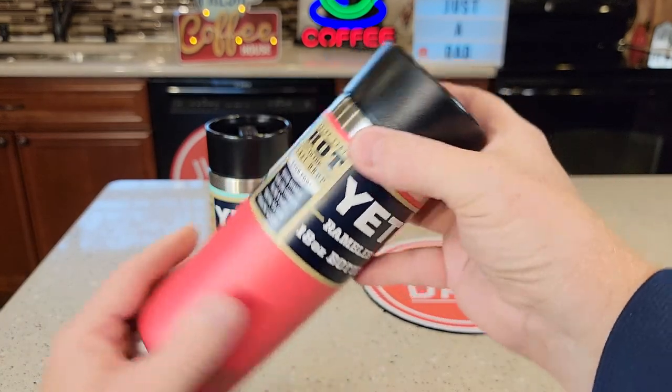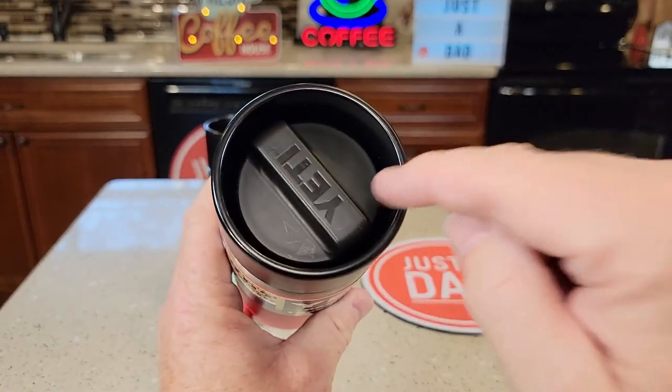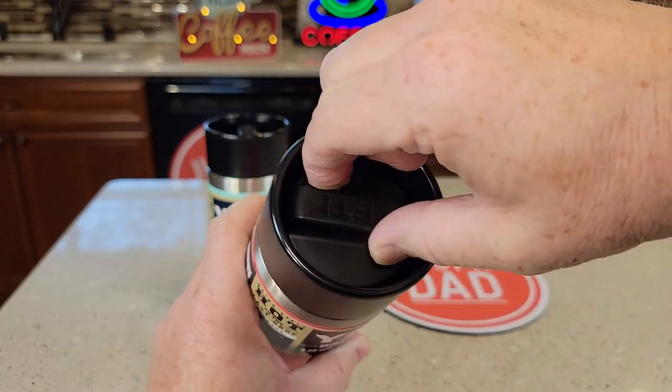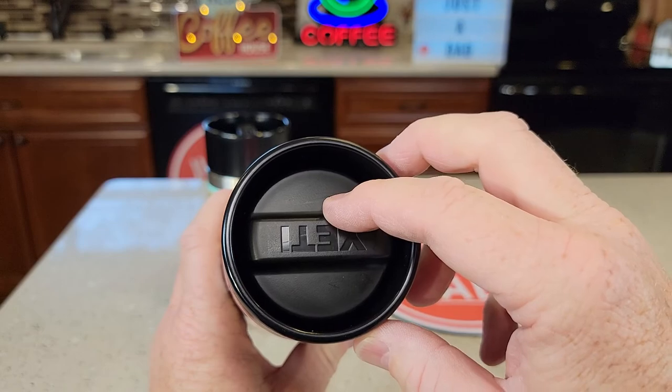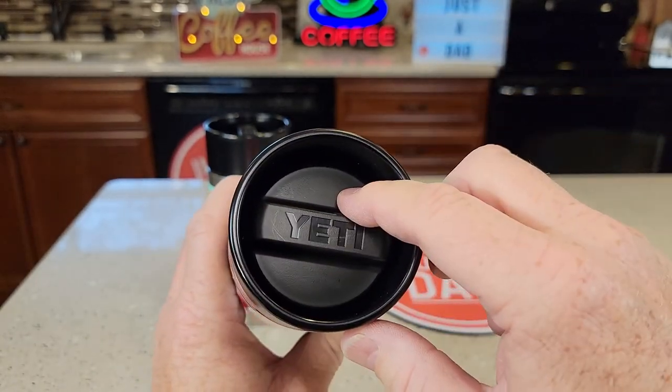I really like these Hot Shot caps. It keeps the liquid nice and sealed — if something's in there, it's not going to spill. When it's time to drink, you're going to turn this until it stops, then your liquid will come out. Turn it all the way to the right and your liquid won't come out.